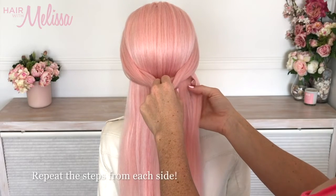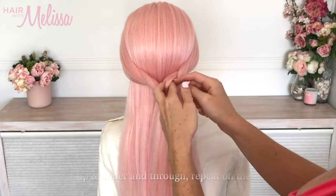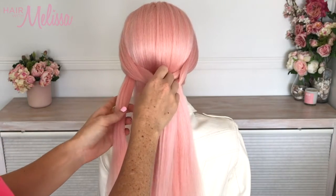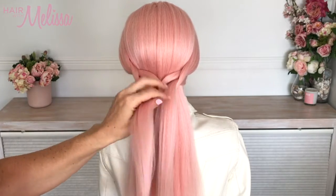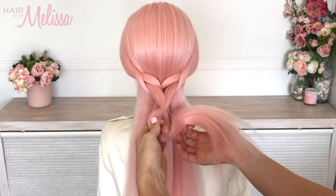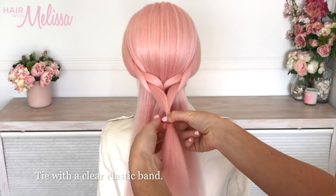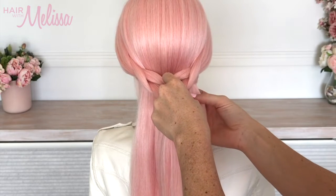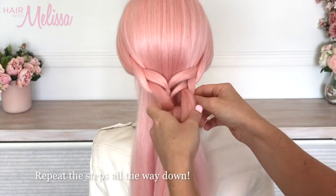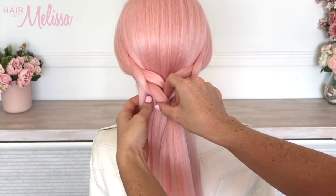Repeating on the right side, take a piece of hair and tuck it underneath that last piece you joined together. On the left, take a piece of hair and pull it through underneath, joining it in front and on top of the last piece. Make sure you always tighten the elastic band a little bit lower than the last. Repeat these steps all the way down until you run out of hair, making sure each piece is the same thickness so the braid is very balanced.